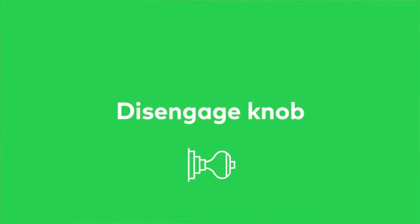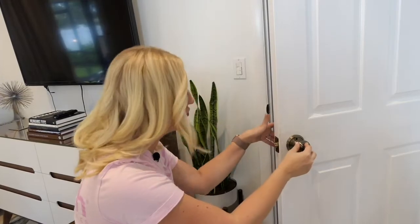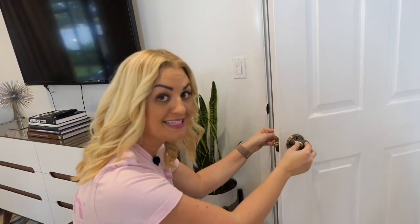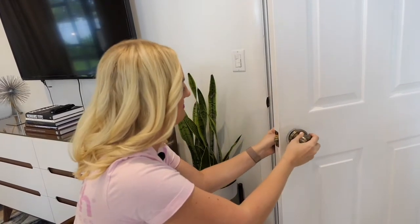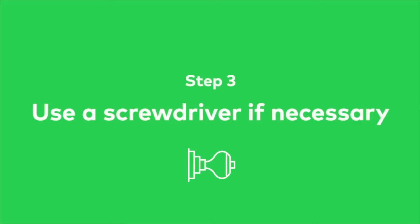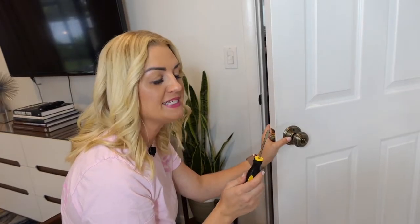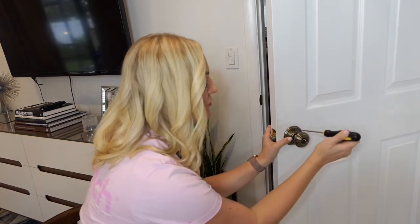Press on the hole to disengage the knob. Hold the door with one hand while you pull and detach the doorknob from the door. If it feels stuck, don't be afraid to wiggle it. With some doorknobs, you may need to take a flat head screwdriver to pry the faceplate from the door, revealing the screws underneath.